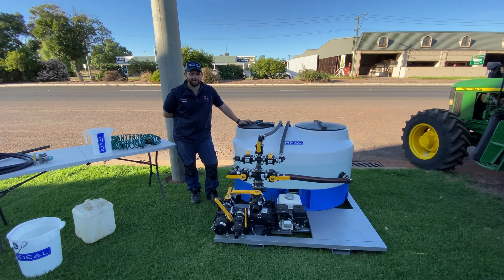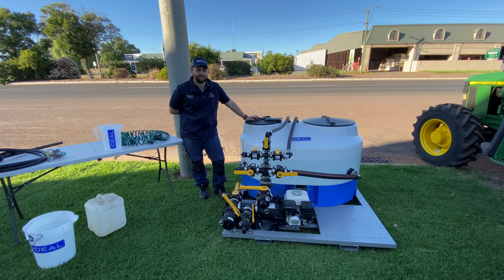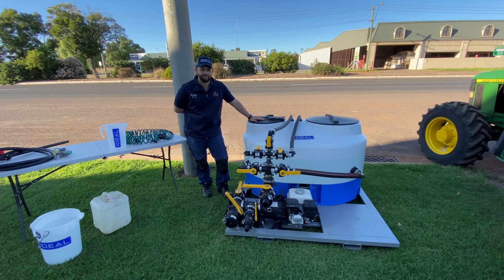Hi, I'm Michael and I'm from Guadalajara Mac. Today I'm here to show you an 800 litre chemical batch mixer.